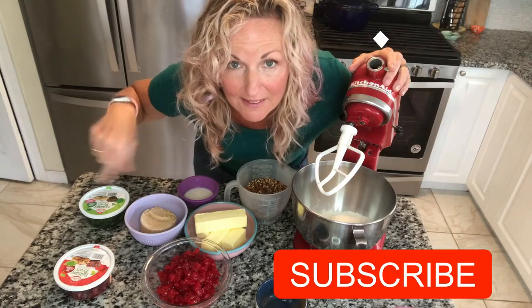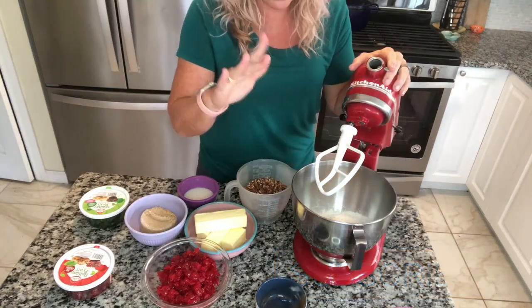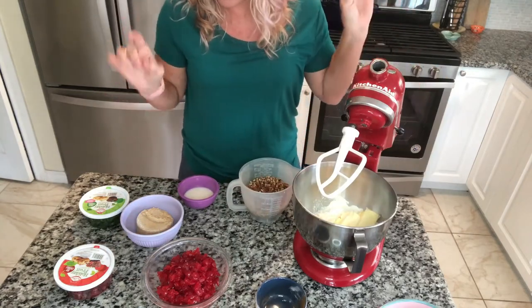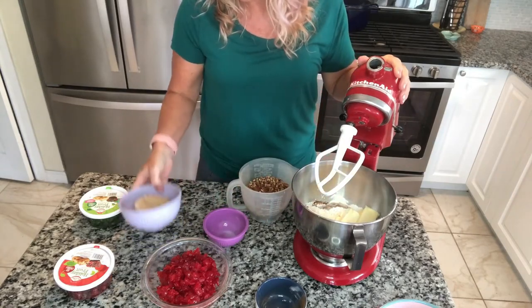And while we're talking about the description down below, right below here is a subscribe button — I would love it if you guys subscribed. All right, so we have our flour, our salt, and our cinnamon in here. We are going to put our butter in. This is a shortcake recipe; there is no egg. We're going to put in vanilla and some milk, and our brown sugar. Before I put my cherries and my nuts in, I am going to mix these ingredients together.